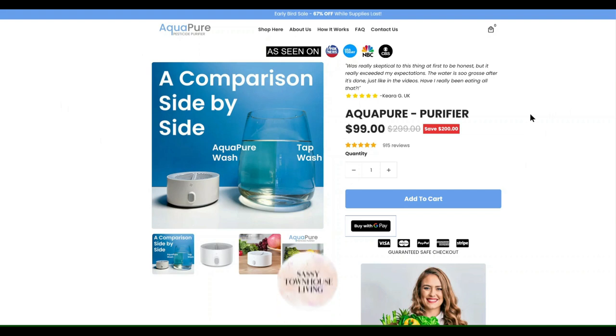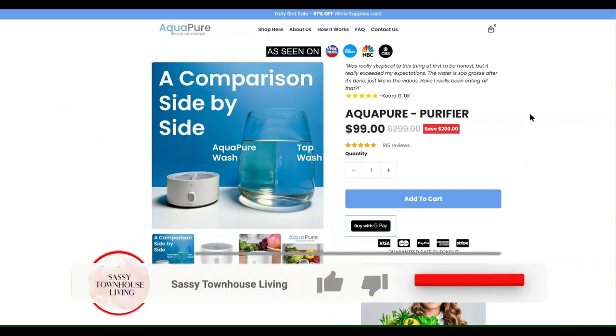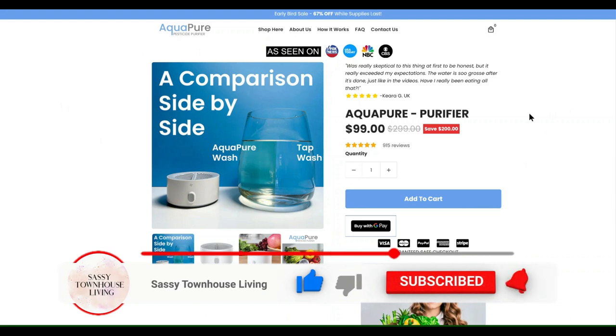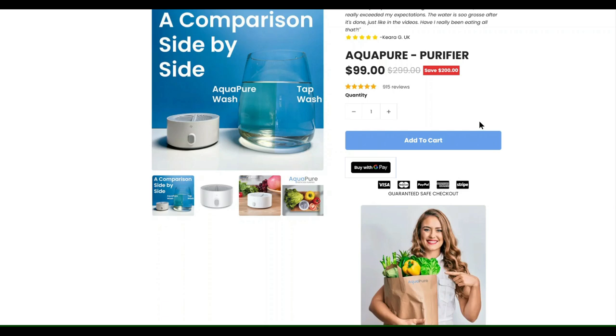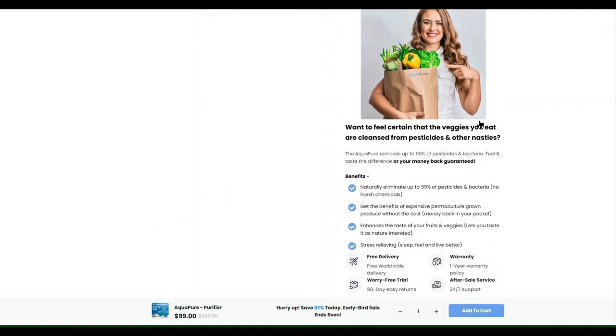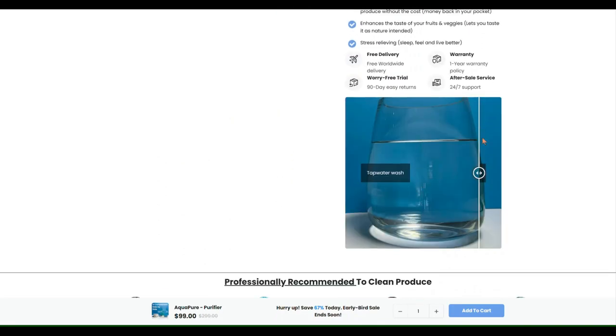Be sure and head over and check that out. Please kindly subscribe — it means the world to me when you do. If you have any questions about the product, just leave them in the comments below. AquaPure is now on sale for $99 — it was originally $299 — so that's a big savings right now. Everything that you need to know and see is on their website.